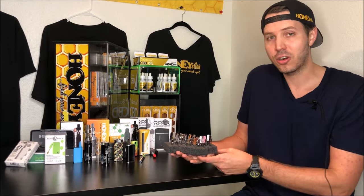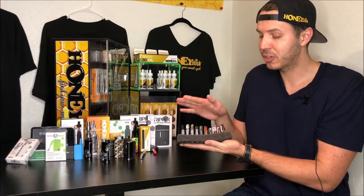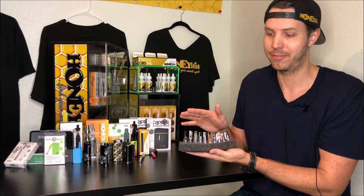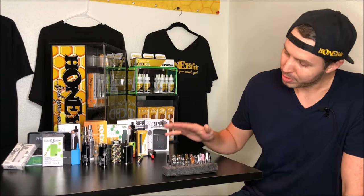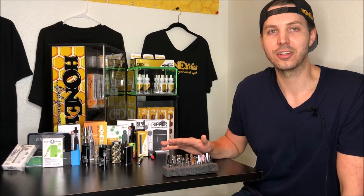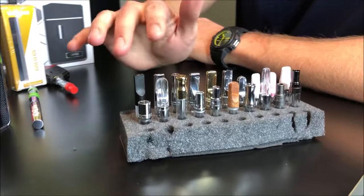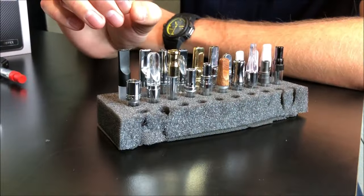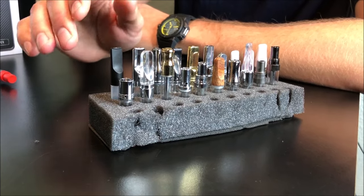Let's start from the very top of the cartridges and work our way down to make some identification. We're going to do a close-up here and start with the mouthpiece to see what the whole size is going to be, starting at the tip and working our way to the bottom.